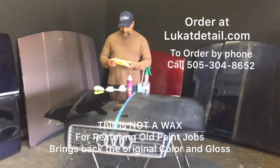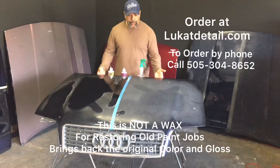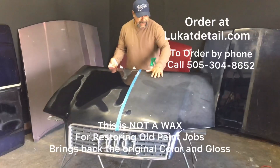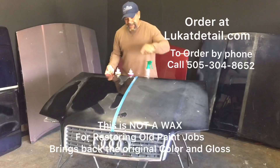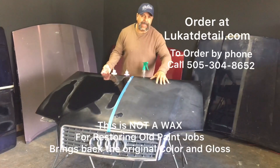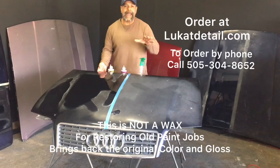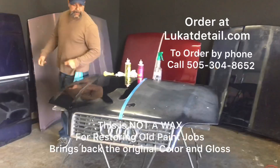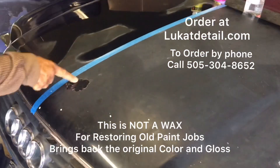Hey guys, this is Rob at Lukat Detail. Check out this hood panel right here - this is an old Audi paint job. Look at the top of the hood: this area is not shiny like it is over here. Do you know why? This part is clean, this part is not. When your paint job begins to get hazy on the hood, roof, and trunk, do not wax it - you need to clean it. Come do a close-up: look right here, this part of the clear coat is peeling.